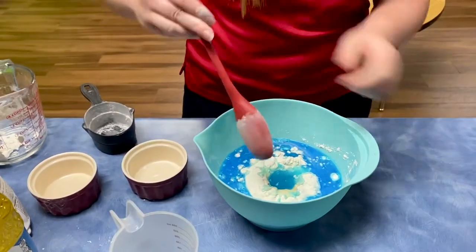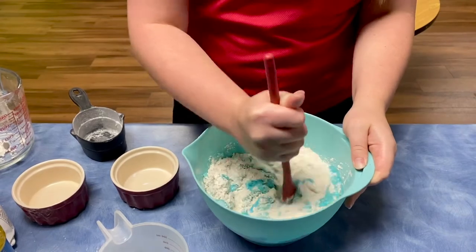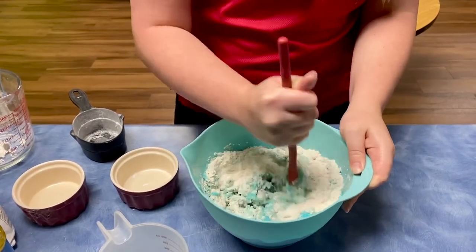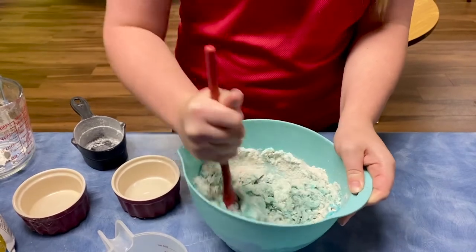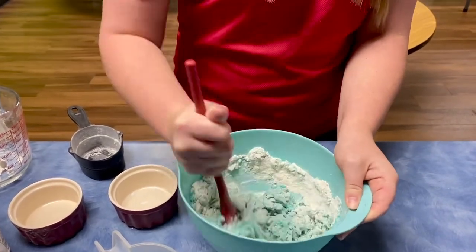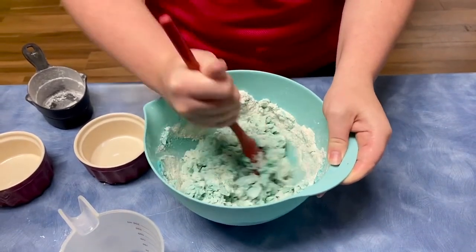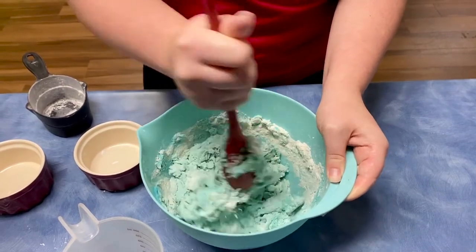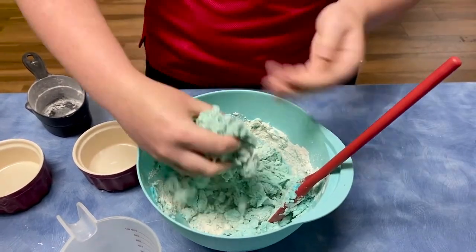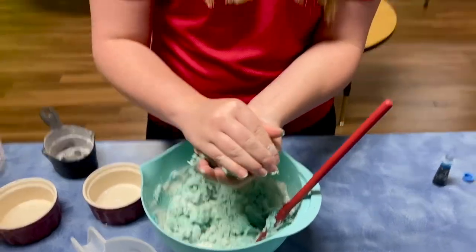Awesome. And then you just start stirring until you get your Play-Doh consistency. If it's looking a little bit too sticky and wet, you can add some more flour, or if it's looking too crumbly, you can add some more water. Ours is looking pretty good. So once it looks sort of crumbly like this, you can go ahead and start to get messy with your hands and squeeze it together to form it into your Play-Doh ball.